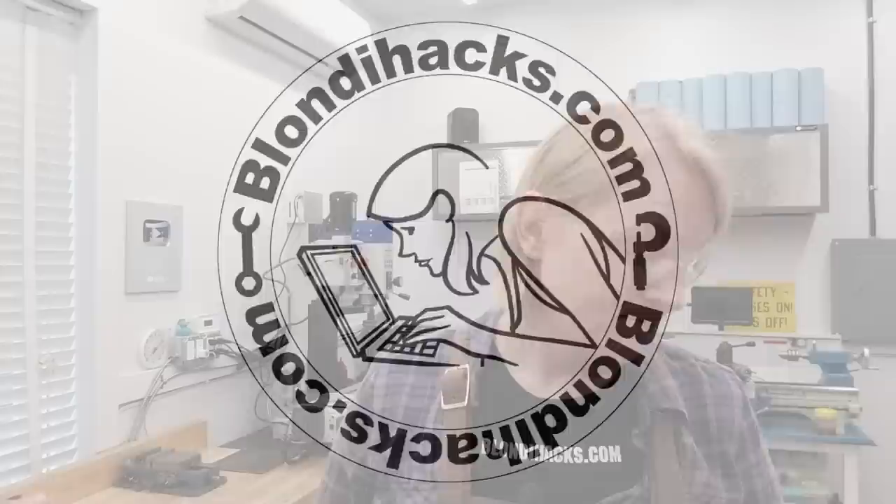Hello Internet, my name is Quinn and this is Blondie Hacks. I'm back to working on building a die filer today and we're going to do a bunch more operations on that big, tricky base casting. Should be pretty cool, so let's go.